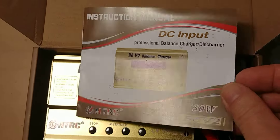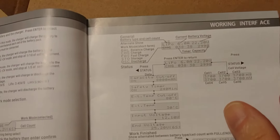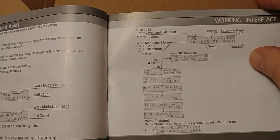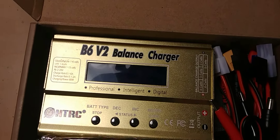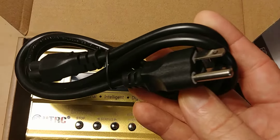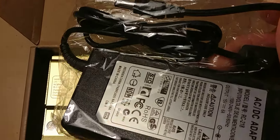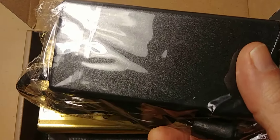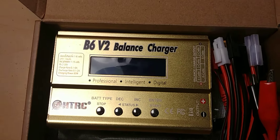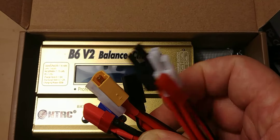Comes with a good little instruction manual, shows you how to use it and everything and what it can do. Pretty nice little charger, pretty awesome. Comes with the one with the US wall charger.